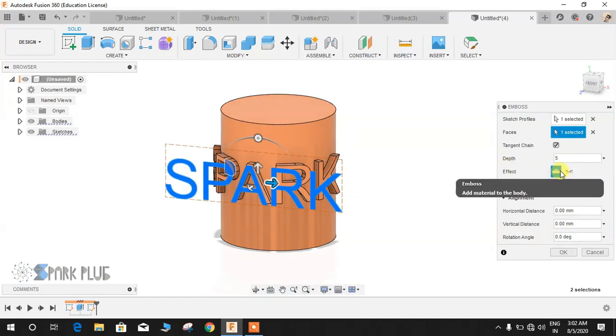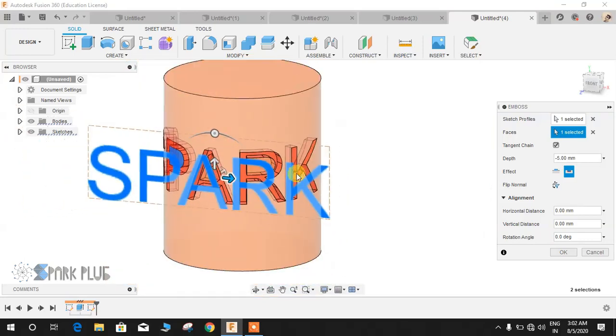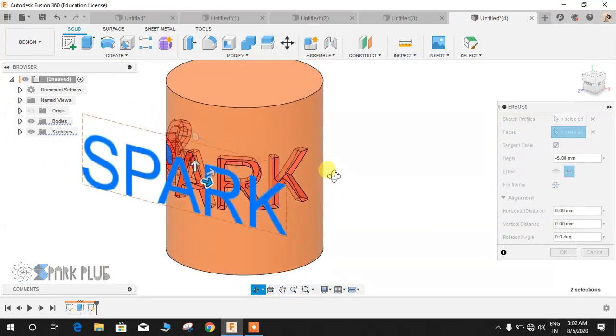Next there is another column for Effect. The first option is Emboss, which means you extrude it outward. The second is when you extrude cut it — that is Reboss. For example, let me just click on that and now it will create a cut on this body.